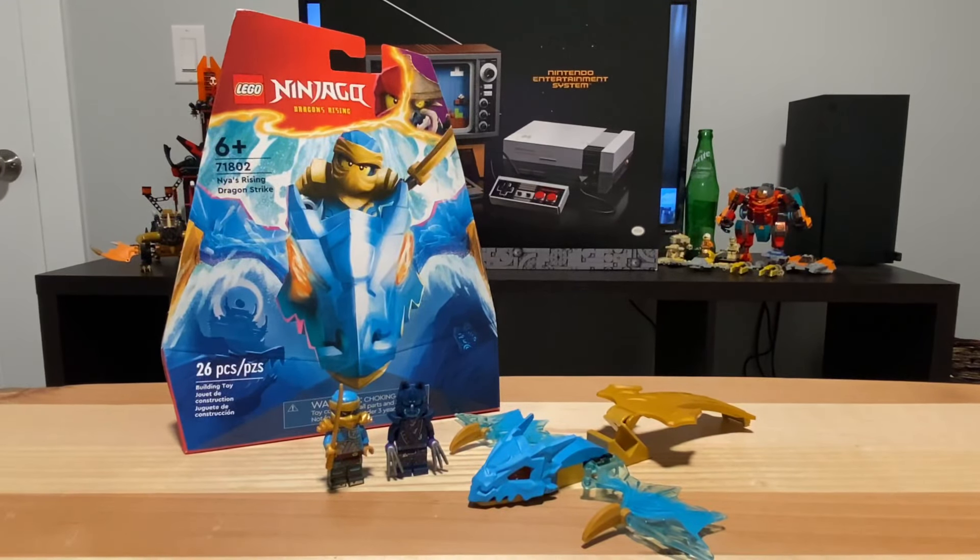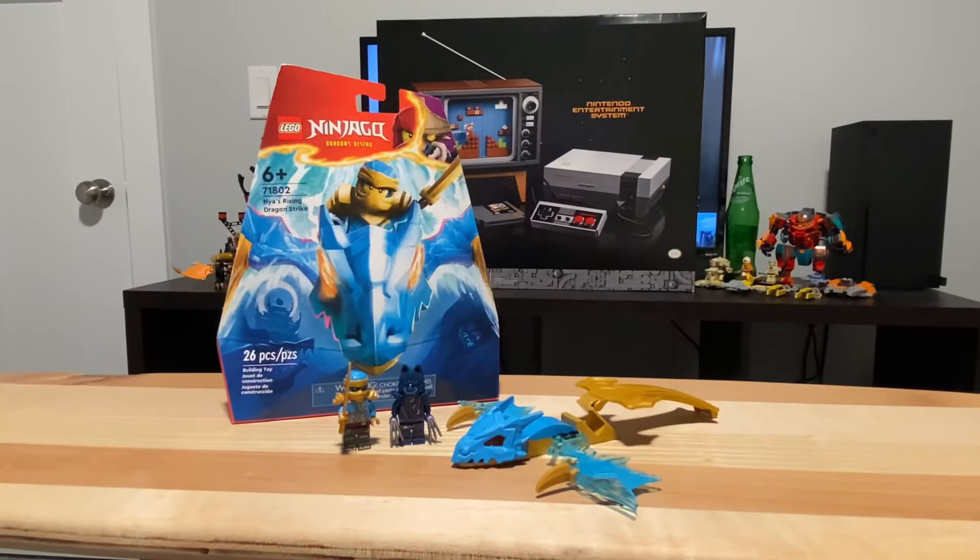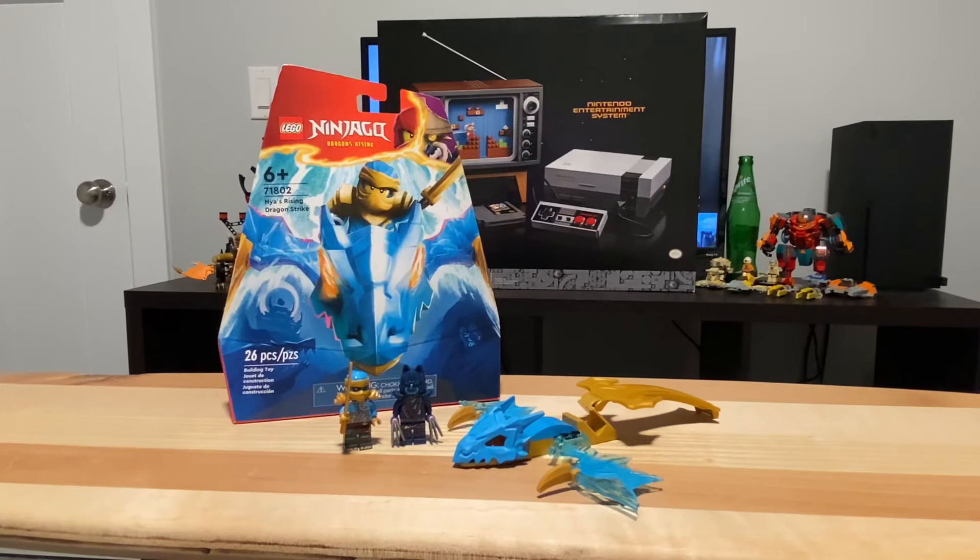All around, I think at $10 this set is a decent value for your money — I'm not sure about the price per piece, but I think it's a great value overall. That's my review of the 71802 Lego Ninjago Nia's Rising Dragon Strike. Leave a comment, leave a like if you enjoyed, subscribe, and hit that notification bell so you can see my videos.